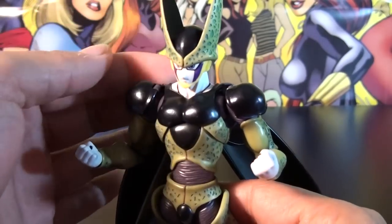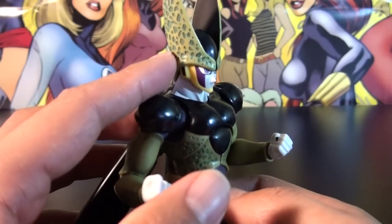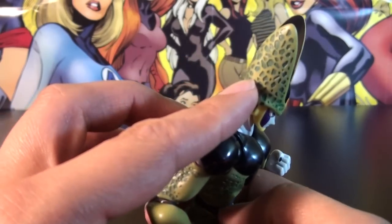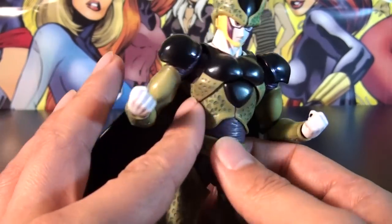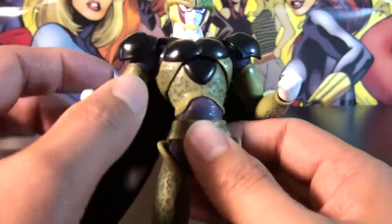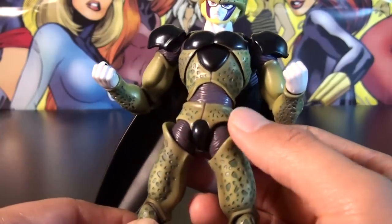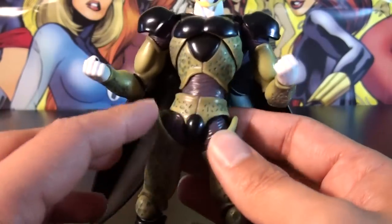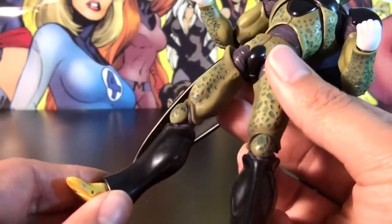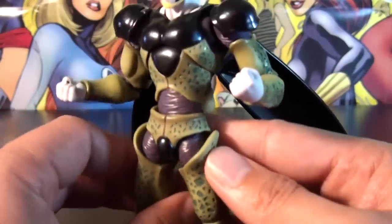Taking a closer look at the figure — he is impressive, especially the sculpting. The textures are all sculpted in and painted in, which is pretty cool; you can really feel it. He has a combination of flat and semi-gloss black for all his black parts — not too shiny. You get some nice texturing in the purple area, and shading is integrated with all the colors, giving a professional kind of finish.